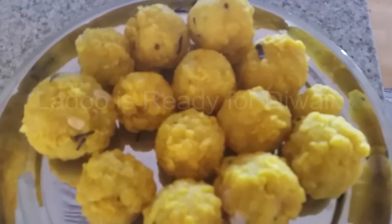I made all the laddus! This is an easy recipe — you can make it at home for Diwali. See you soon in my next cooking video, bye!